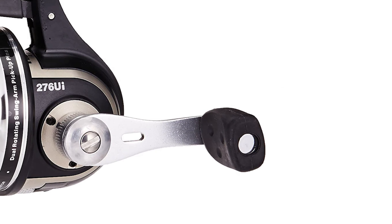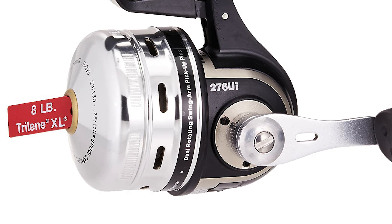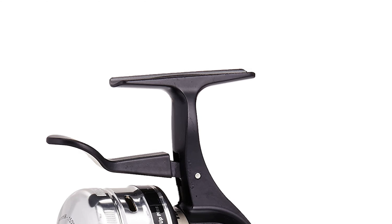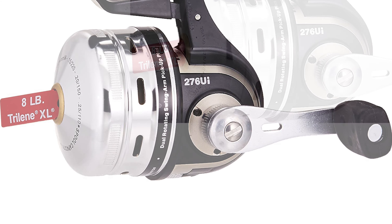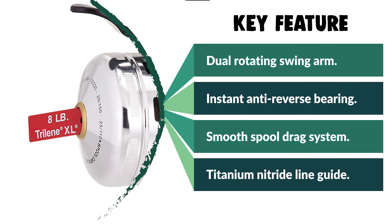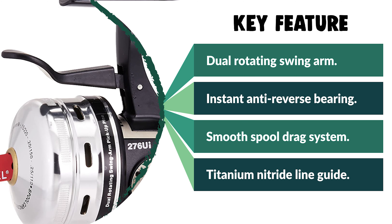The Abu Garcia Underspin Reel features an ultra-smooth spool drag system, a dual bearing Dura Gear drive with instant anti-reverse, and a dual rotating swing arm pickup pin for performance you can count on. The reel is pre-spooled with eight-pound Berkley Trilene XL line, boasting a 3.6:1 gear ratio and configured for left or right hand retrieval. The Abumatic underspin series reel is ready to pull them in, and it's backed by a one-year warranty.